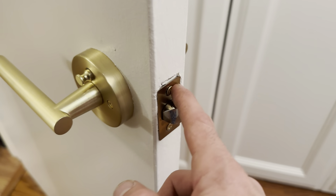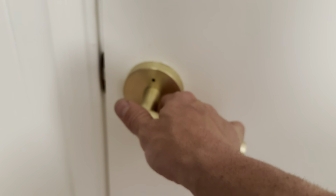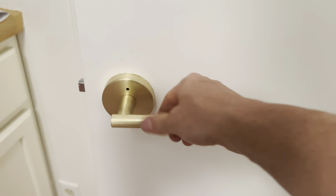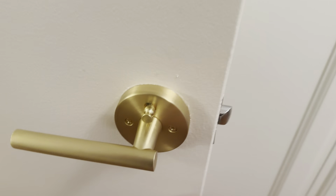I have some chiseling to do because some of my doors are older, so I've got to make it fit a little better, but it works really well. I'm about to lock myself out of this room, but I like the action — it has a real solid feel to it. These are the gold levers I'm going to be replacing all my doorknobs with.